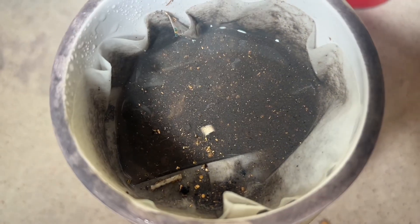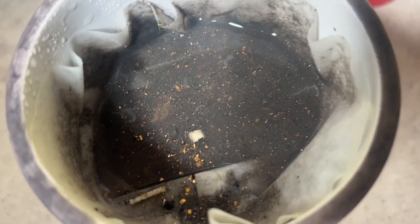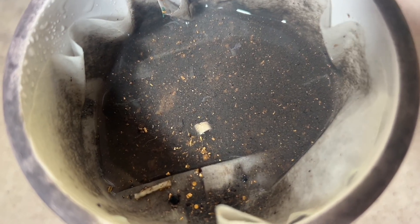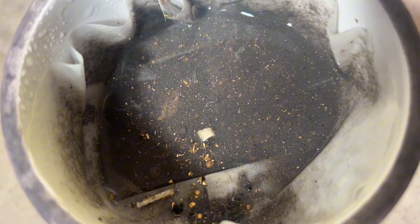We have soaked these pens in acid peroxide for one week, and this is the results. The foils have come off, the pens are dissolved, and it looks okay to me.